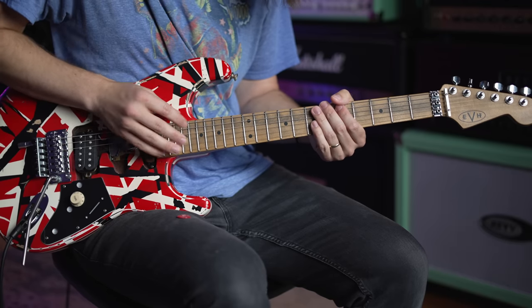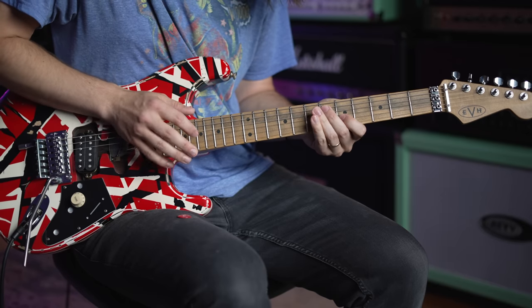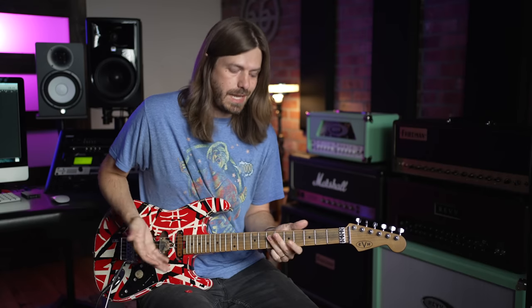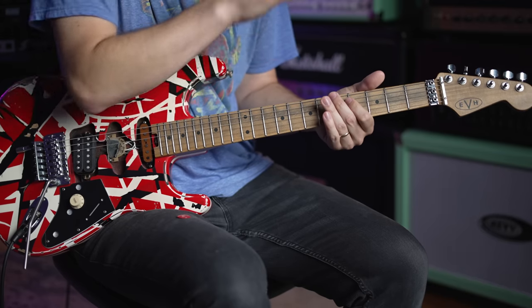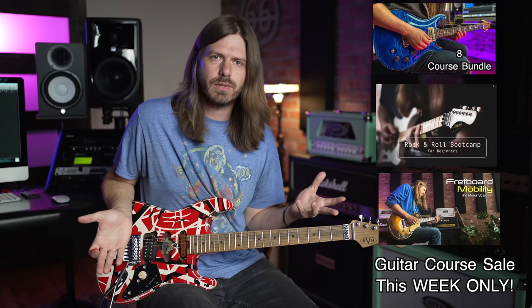You're going to tap 17, 18, 19 - and you can do this all over the place. Eddie does it a ton in 'Women in Love.' I hope you are just straight up jamming to Eddie - he was the king and he always will be. If you would subscribe and check out all the guitar courses while they're on sale, I really appreciate all the support. Enjoy playing in that bluesy EVH style.